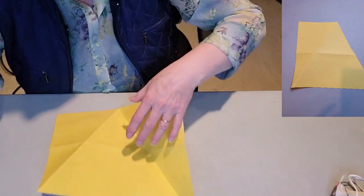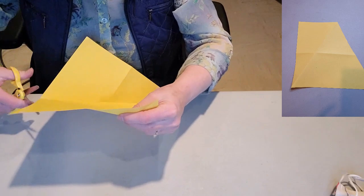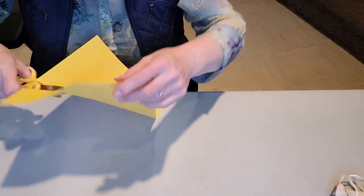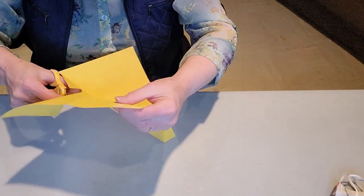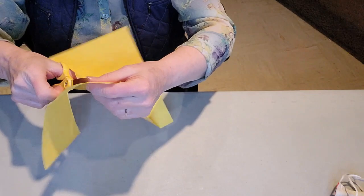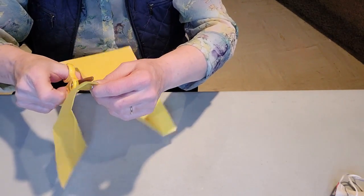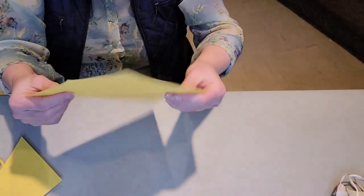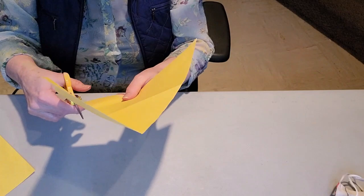Now cut it out. You might think that takes out the center of the paper — what am I going to do with the rest? The really interesting thing about these triangles is that because the angles are always the same, you can use the rest of your paper to cut smaller triangles. If you want to make smaller exploding cards afterwards or have other uses for triangles, you'll have enough to make more. Give me just a second to cut this out and I'll show you how that's done.